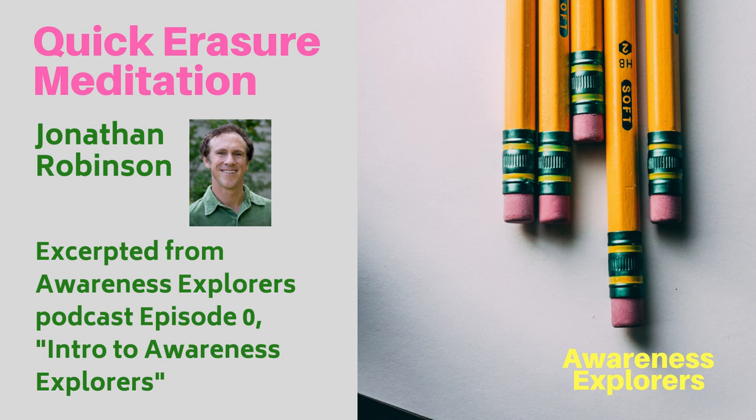And when you have that, you are a true blessing to yourself and the world.